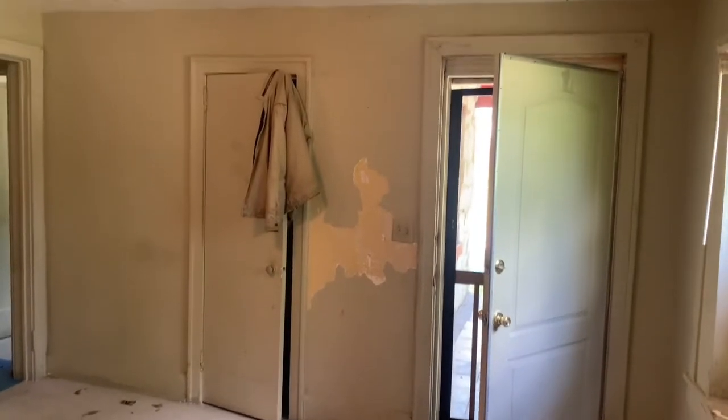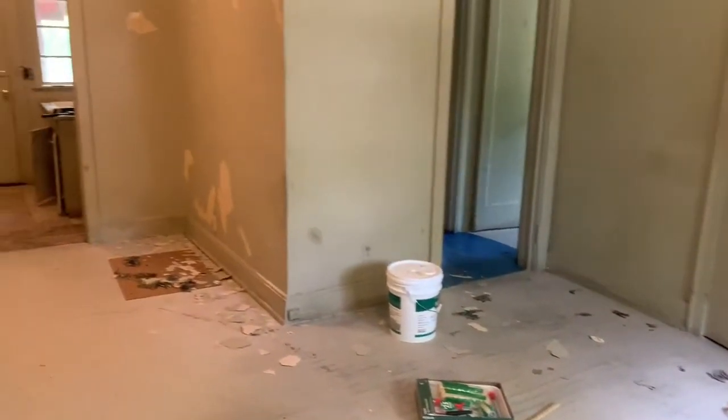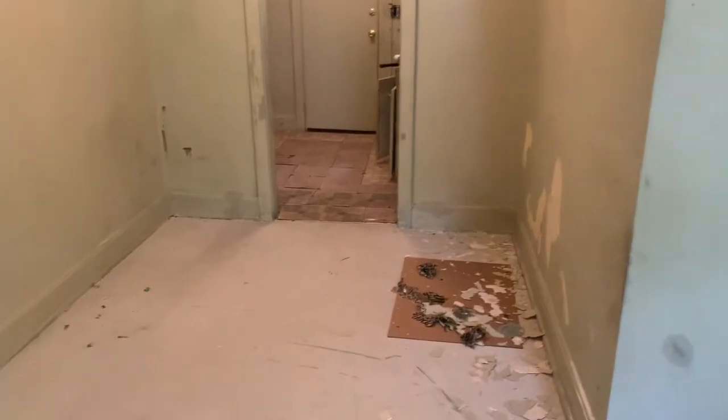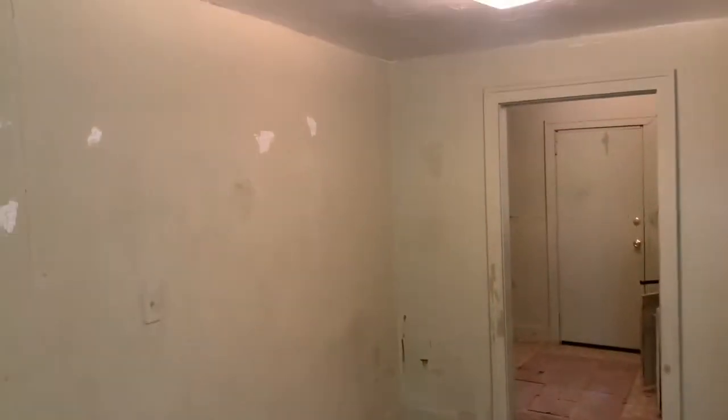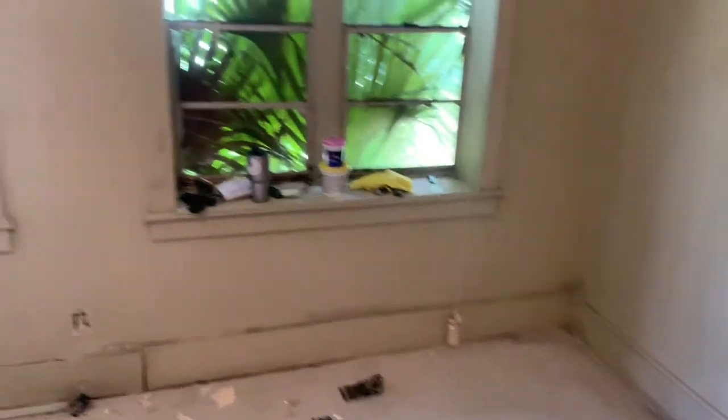We've got it almost prepped and ready for paint to start. We've scraped all the walls down, got everything all smoothed out, got all the stickers off the wall, patched all the nail holes, and removed all the socket covers. We are making some headway.